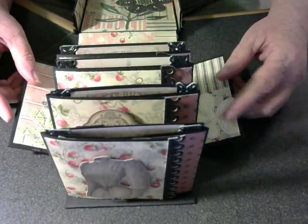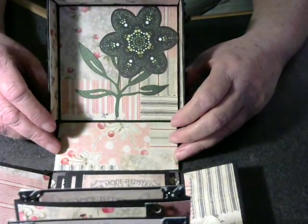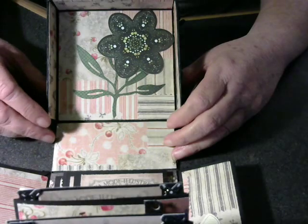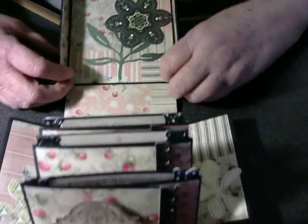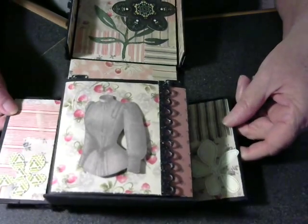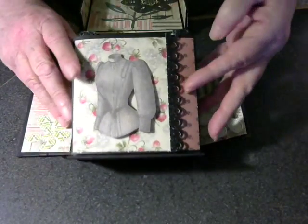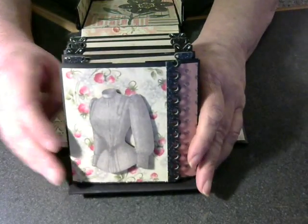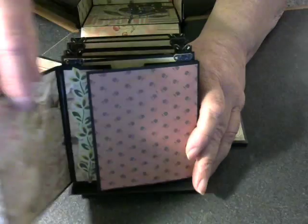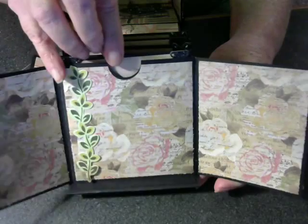On the lid of the box, I put a flower and a stem, and on each side here, we have flowers. Then on each page, I have where it opens like this and this, and has a pocket.